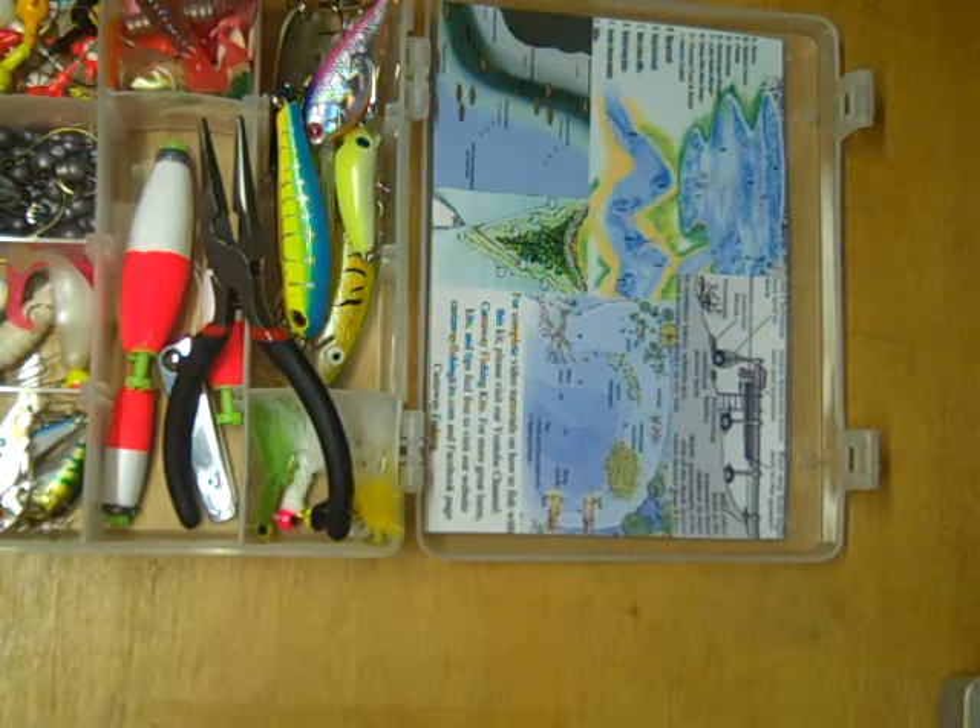That about does it for this kit. It's a great way to get started into fishing. You have a little bit of everything here, so you should be able to catch fish no matter where you are, no matter what time of year it is. There should be a lure in this kit that will catch you fish. Cast away.